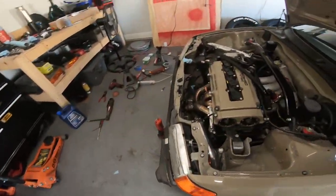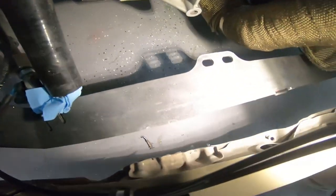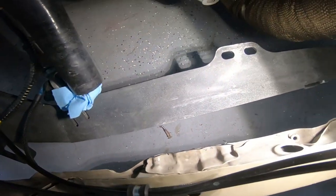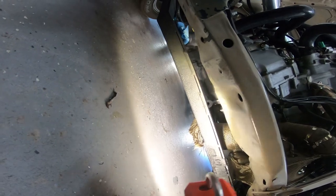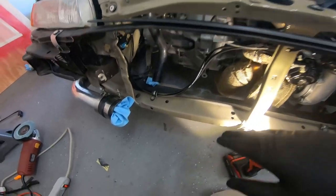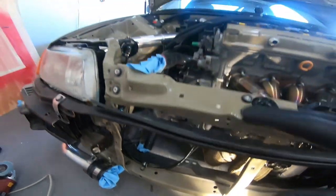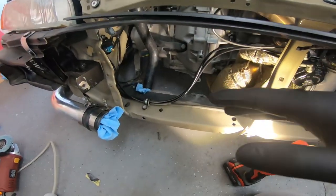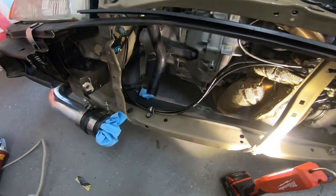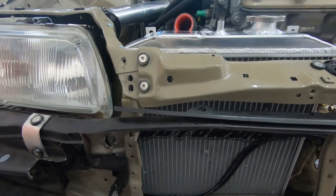I've already removed the OEM radiator mount and have the Innovative traction bar in, so it sits kind of low. I'm going to put the radiator in and place some rubber insulation on the bottom of the Innovative traction bar so the radiator rests on it — helps dampen vibrations and lowers the overall radiator height. Hoping with the 93-95 Civic radiator I won't need any modifications and it'll just close right up. It's sitting at about the same height as the Skunk2 was.